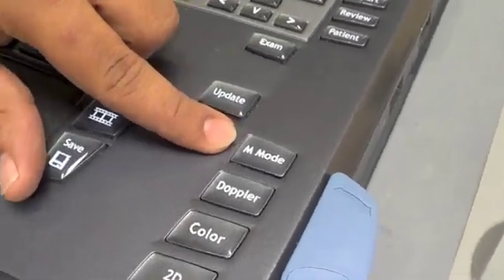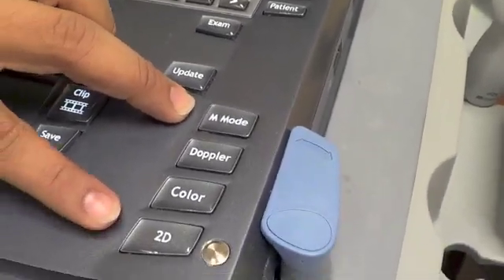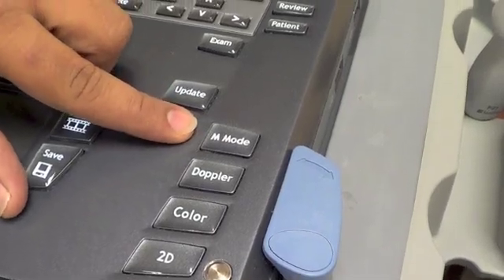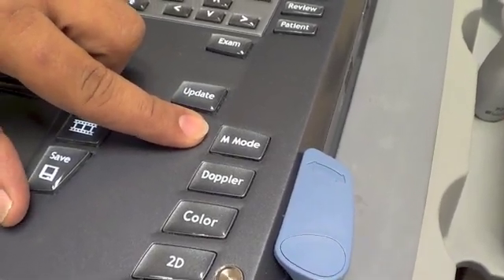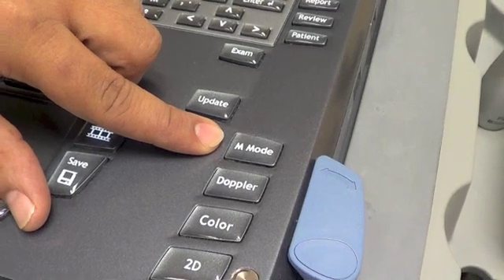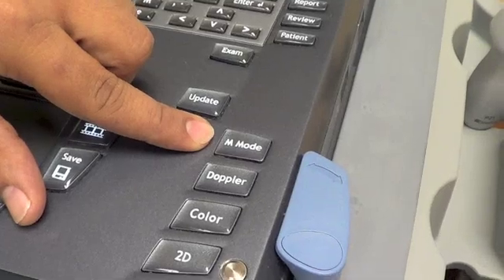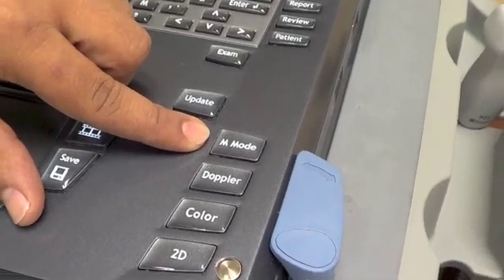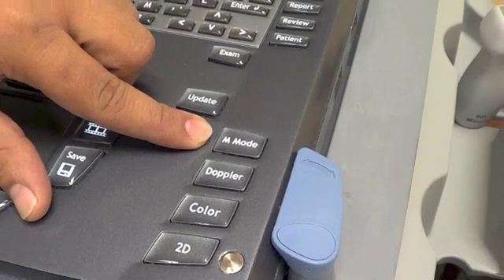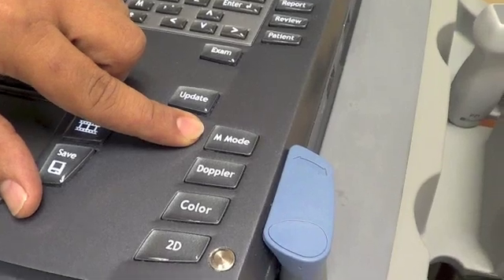The last mode we want to talk about is M mode, which stands for motion mode. Along with bright mode, M mode is one of the most frequently used modes. When you press the button, it gives you a line that captures a four, five, or six second clip — depending on your machine — of that particular segment.